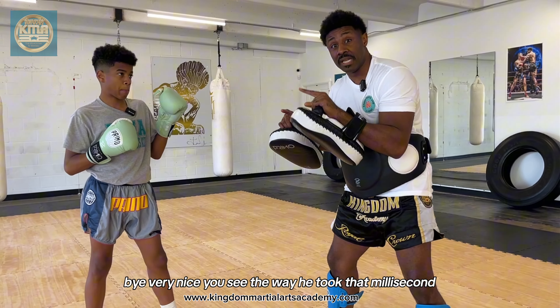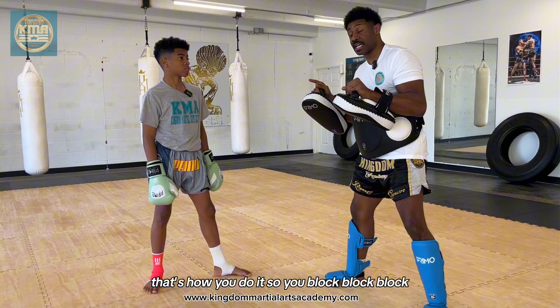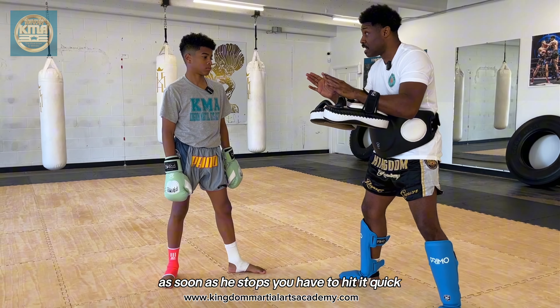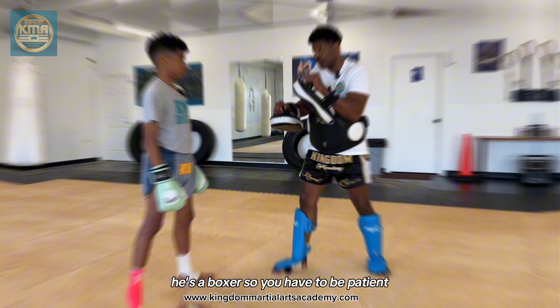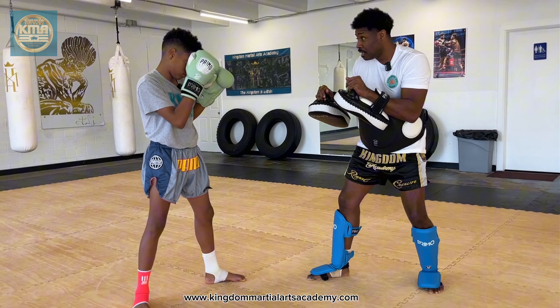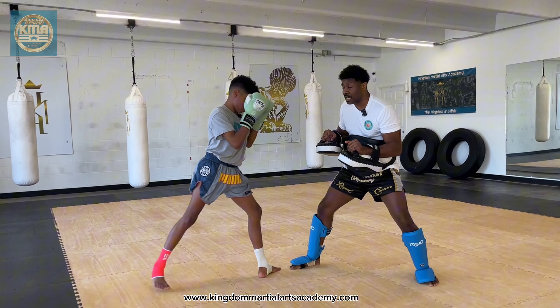You see the way he took that millisecond. He didn't wait too long, but as soon as I stop throwing — boom — that's how you do it. So you block, block, block. As soon as you get that millisecond, as soon as he stops, you have to hit it quick because you don't have that big of a window. So he's a boxer. You have to be patient, you have to be calm, hands up, and you have to see. You have to give yourself room. You bang, bang, bang, bang — and then he E-I-F-I.